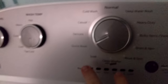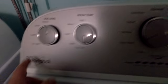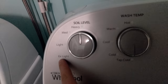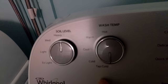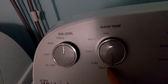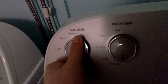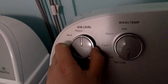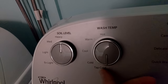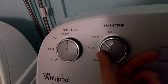This washer has a bunch of load cycles. It's got extra light, light, medium, heavy. Temperature options are tap cold, cold, cool, warm, and hot.